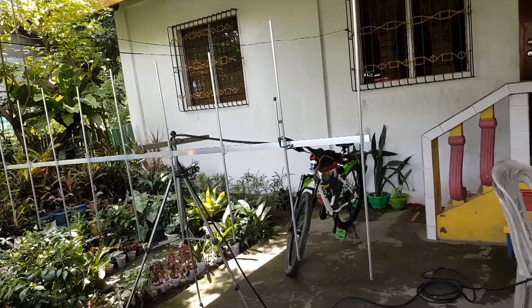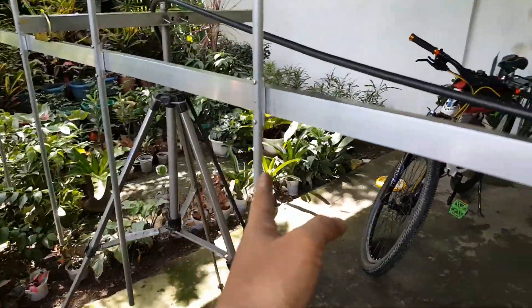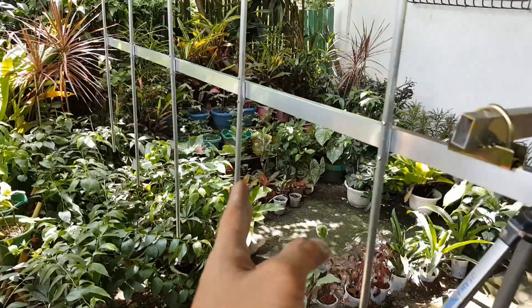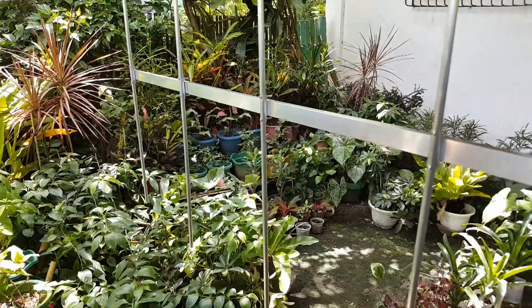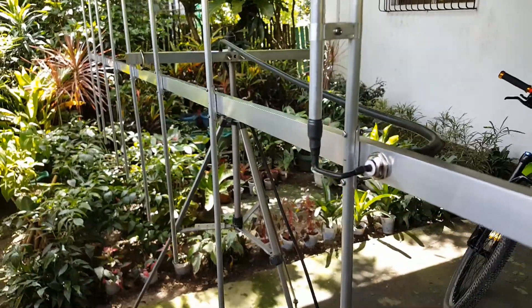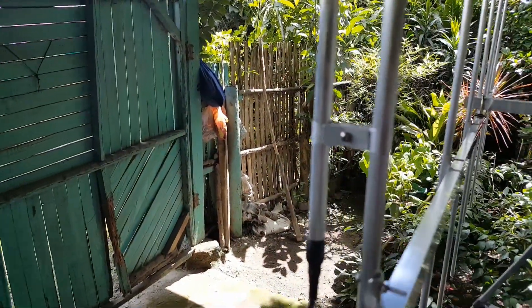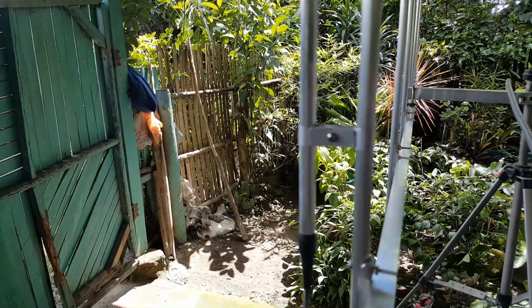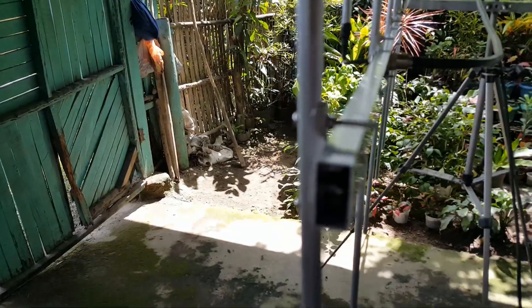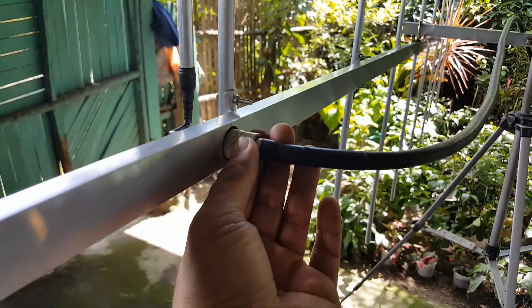Let's check the antenna configuration and count the number of elements: one, two, three, four, five, six, seven, eight, nine. We have a gamma match Yagi with an SO239 feed point. The tuning stub is positioned almost at the middle of the gamma match, so I'm going to put marking tape on that tuning stub. The elements are secured with bolts and nuts on the element holder attached to the boom.